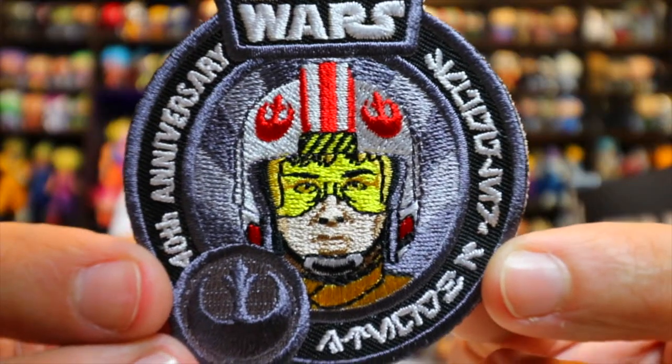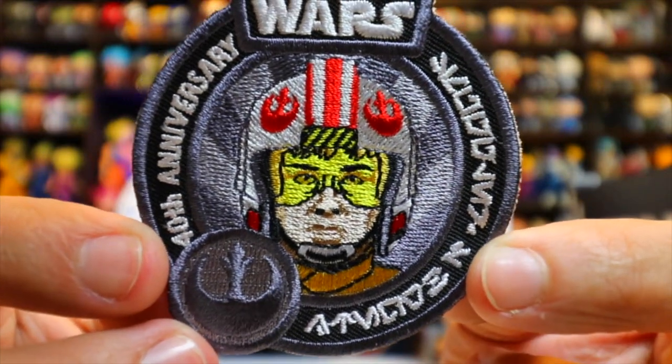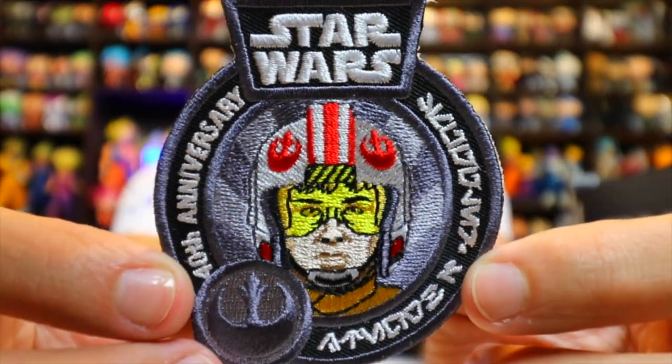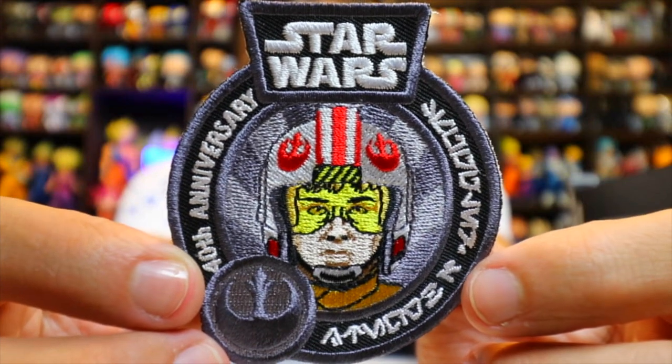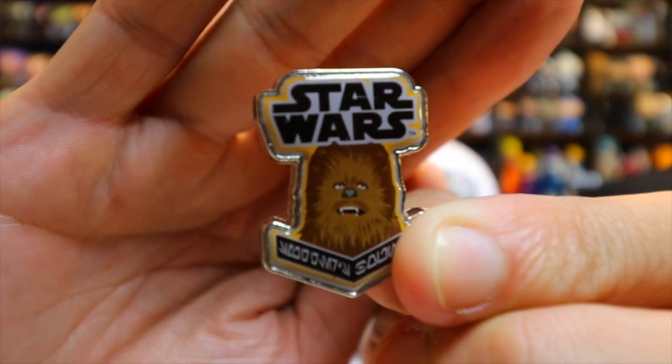First, we'll start with the patch. I'm not sure, but I think it's Luke — I think it's Luke when he's in the X-Wing. You guys let me know if I'm wrong. And then for the pin, it's Chewbacca. Patch and pin, pretty good. You got original characters on that.